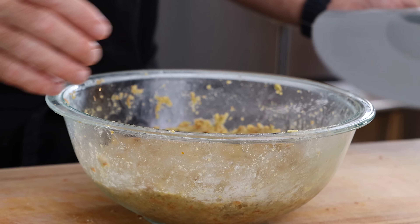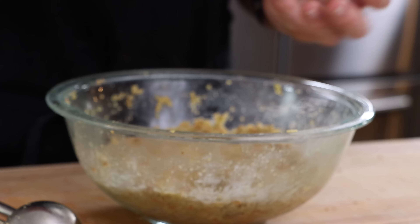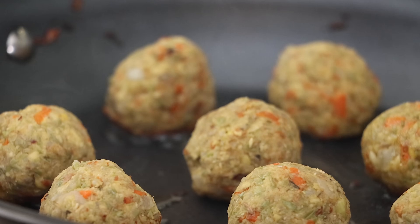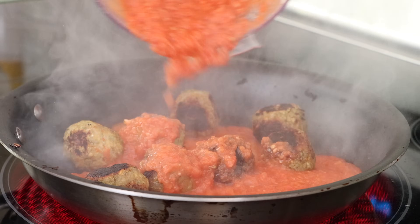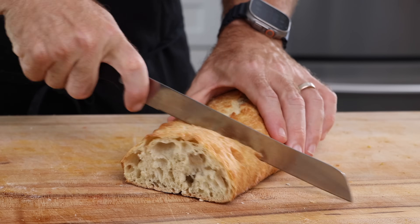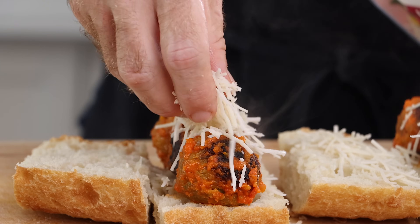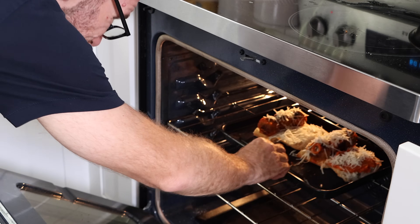I'm just going to make these meatballs about the size of a golf ball — I think that's about right. Once these are made, I'm going to get a pan heated with a bit of olive oil, pretty high, and then brown these on each side. Once they're completely browned, I'm going to toss the sauce in and let these cook in the sauce for about 10 minutes. Once they're cooked, I'm just going to slice off two big squares of that Wild Grain ciabatta, top the meatballs with some plant-based cheese and a little bit of sauce, and toss these in the oven for just a few minutes under the broiler to melt that cheese.